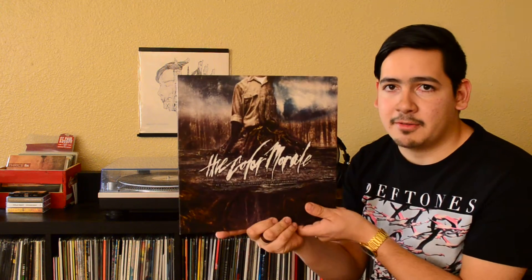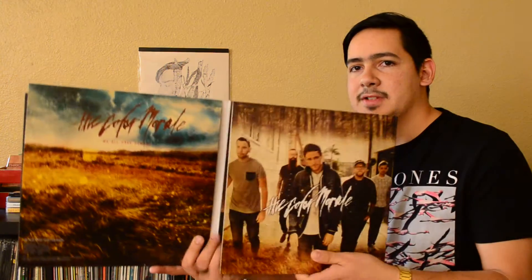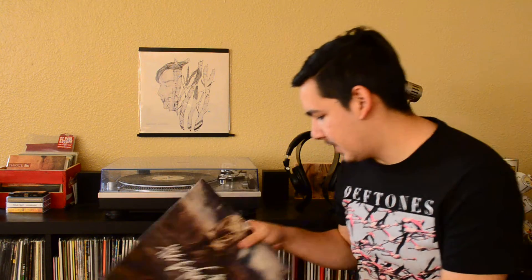This is an excellent three-piece set. You get all three records for a fair price. I was only pondering on it because I really only wanted one of the records, but the gatefold is awesome, it looks great. It's a great thing to have if you're a fan of The Color Morale — check that out.